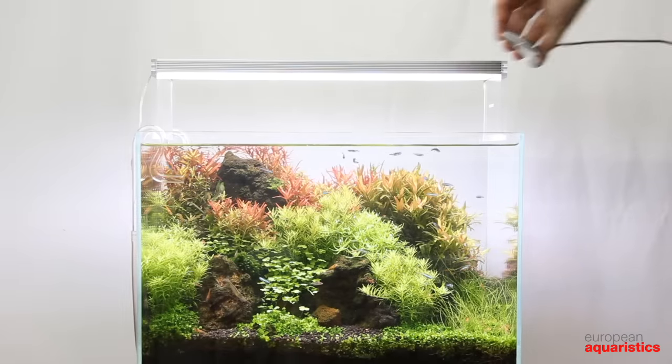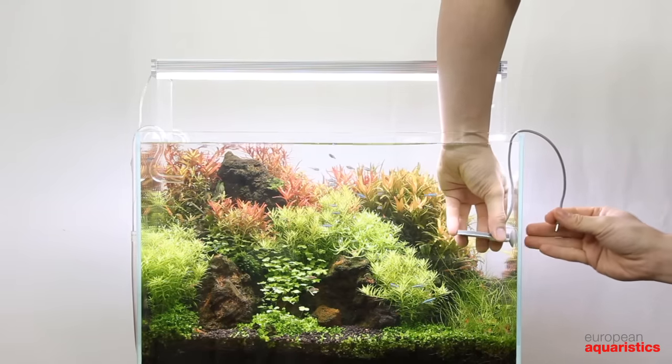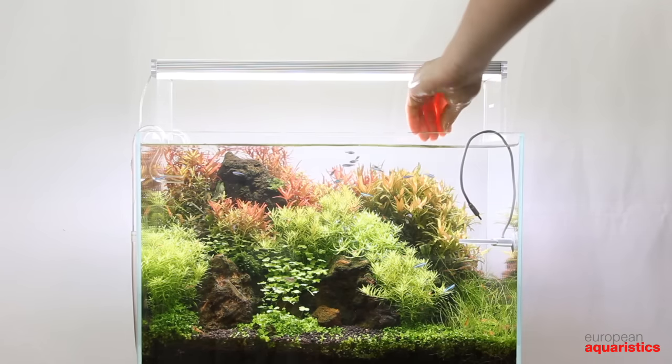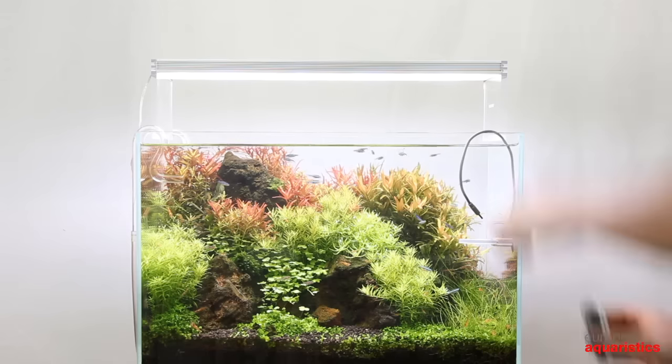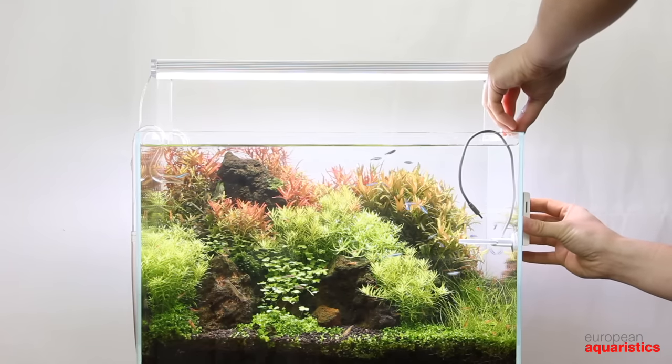Install the reactor inside your aquarium in a place with a good current, for example below the filter outlet or directly opposite. Attach the control unit on the outside of your aquarium glass. Connect all components with the respective cables and plug the power supply unit into a wall socket.